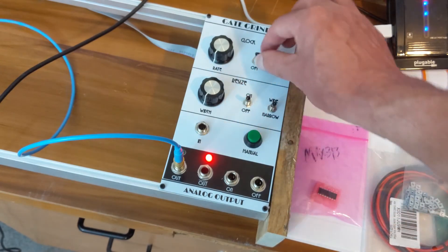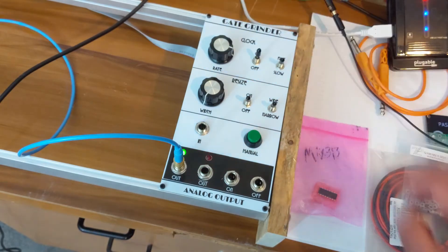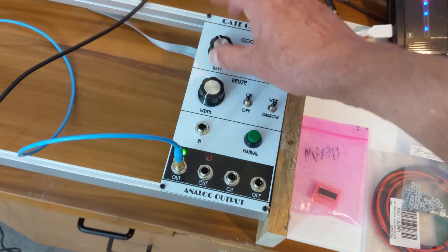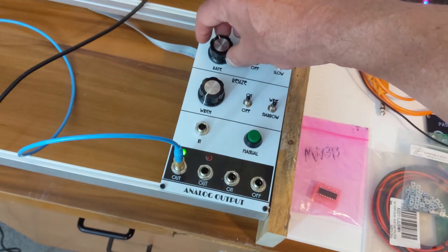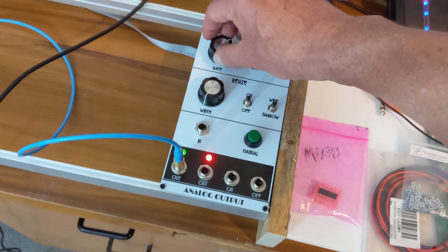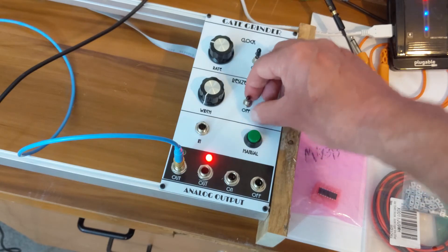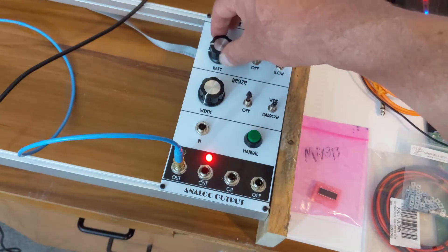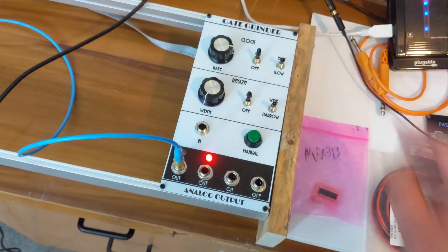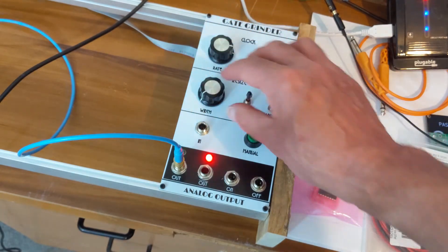Let's turn off the resize and turn on the clock. This is like a 50% duty cycle clock and it can go very low or really high. Or we can use a narrow gate through the resize and then we get a clock with a very short duty cycle, or a very long duty cycle.